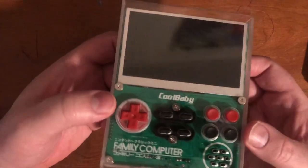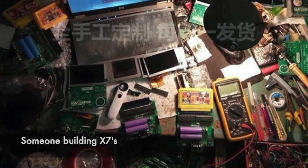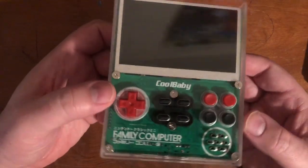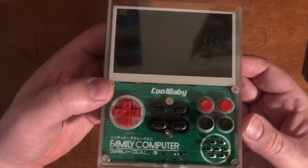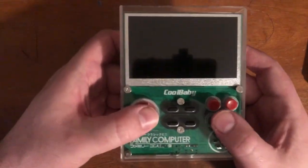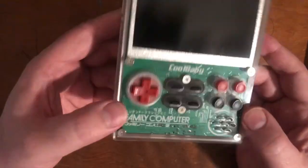It looks like it was made in someone's basement — I did see pictures suggesting that — but it definitely has an industrial look. It's got an acrylic case, very cool looking. When I saw this online I had to buy it because it just looked so cool.